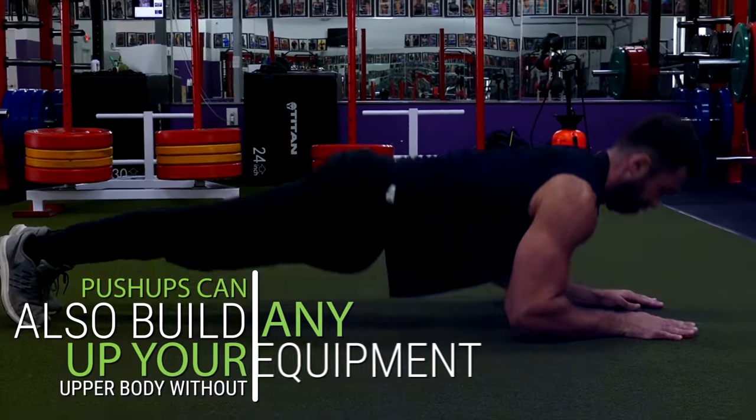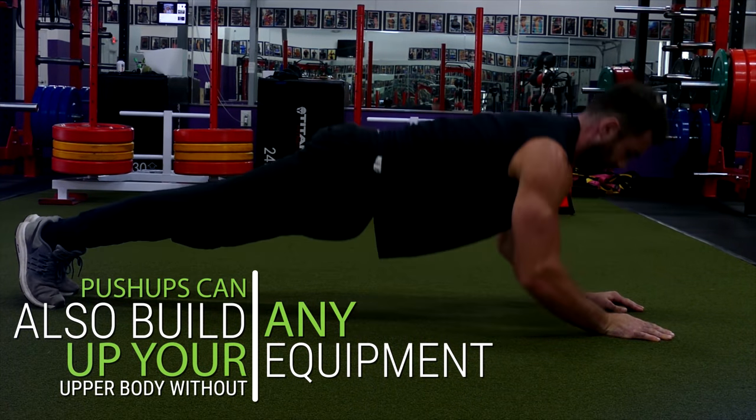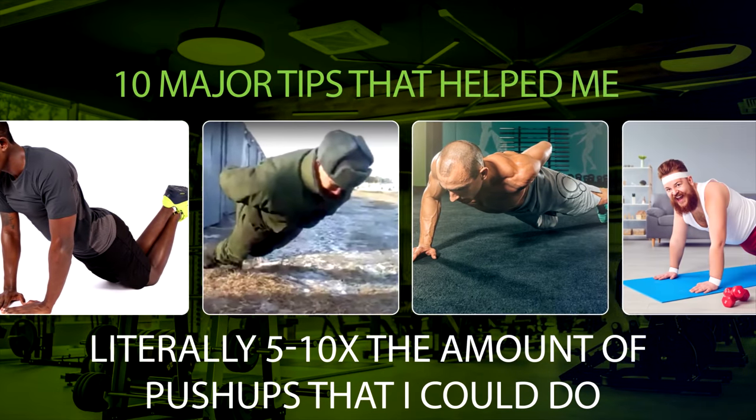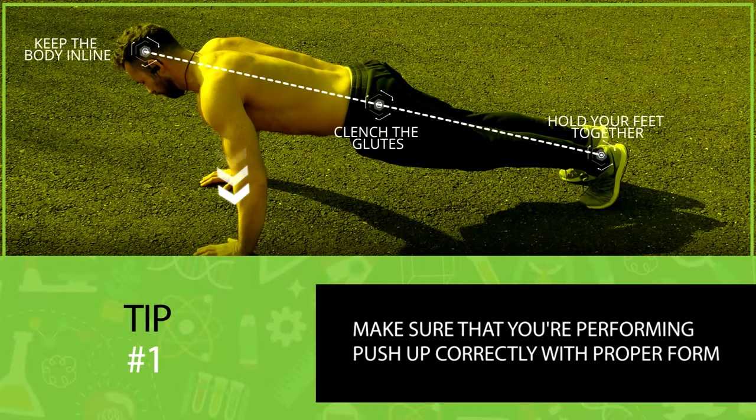Push-ups can also build up your upper body without any equipment, and they can even be done at home. So today I want to share 10 major tips that helped me literally 5 to 10x the amount of push-ups that I could do.